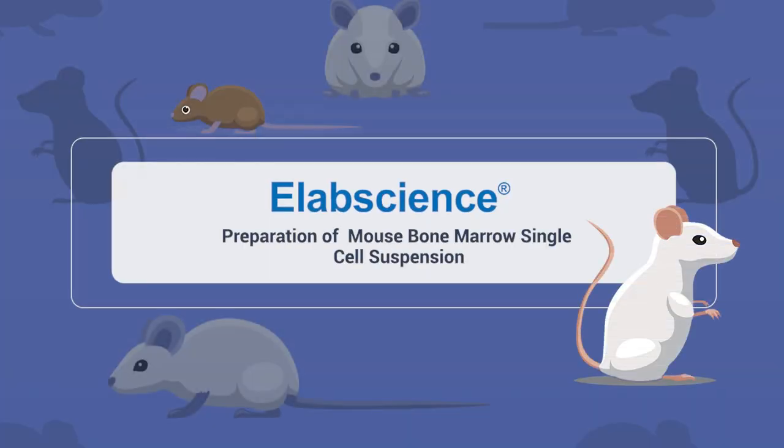Preparation of mouse bone marrow single-cell suspension. Preparation before experiments.